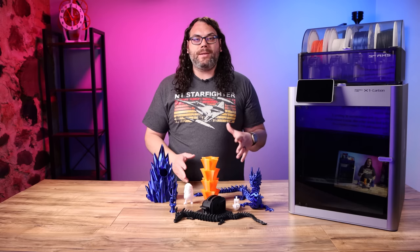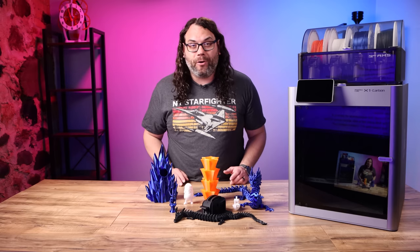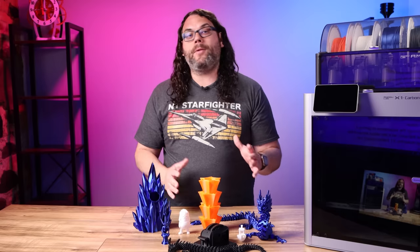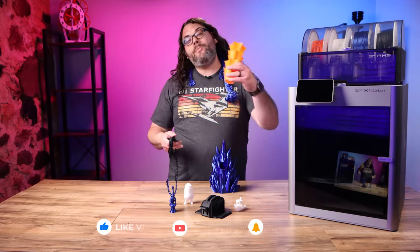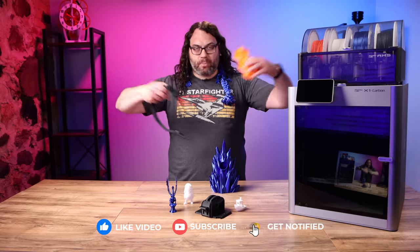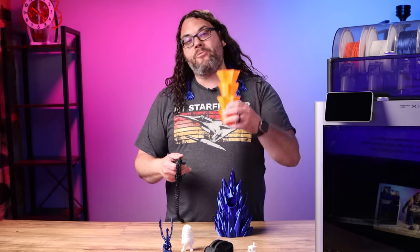If you check out my social medias, you'll see all of the stuff I printed in the first 24 to 36 hours. This is an amazing amount of stuff and I never would have been able to print this much in that amount of time on any other printer that I own, especially straight out of the box. Hey, if you're getting value out of today's video, can you please just smash that like button? It really helps the channel out and spreads the video through the community so more and more people see it. I really appreciate it.